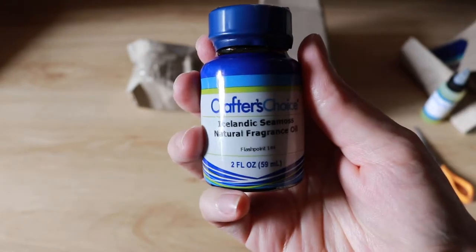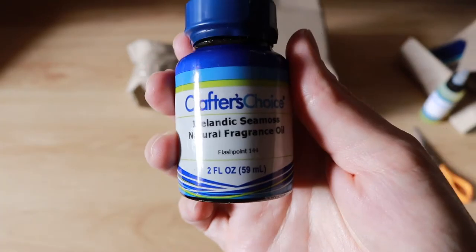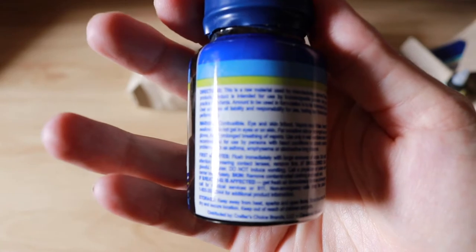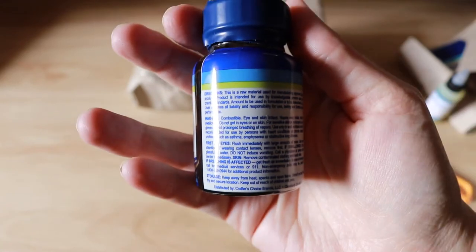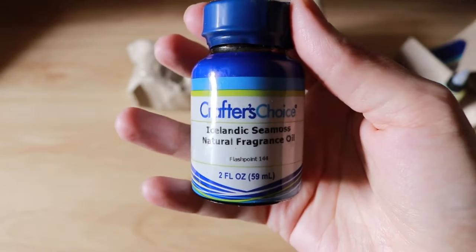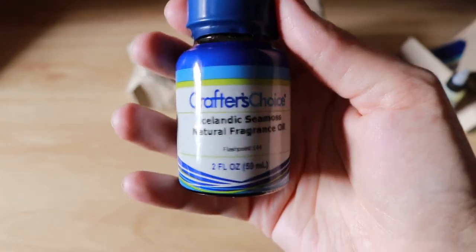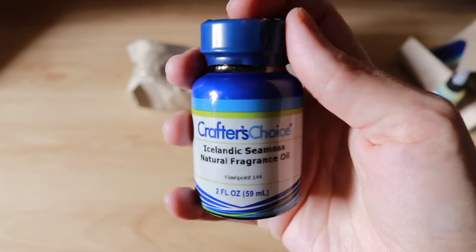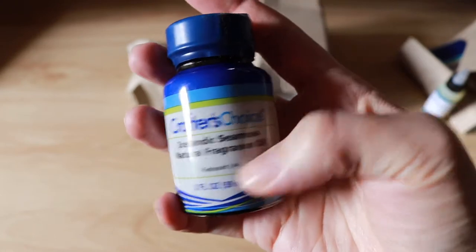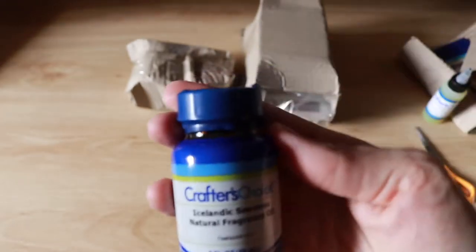Their fragrances come in unusual bottles — I kind of like it, it feels so American. Icelandic Seamoss natural fragrance oil. That really grabbed my attention; the natural fragrance oil seemed quite interesting. I wonder why it's called natural fragrance oil instead of just essential oil, because that's what "natural" would have me believe. I might have to look into what Crafters Choice mean by that term, because they were only stocking four in the natural fragrance oil category.